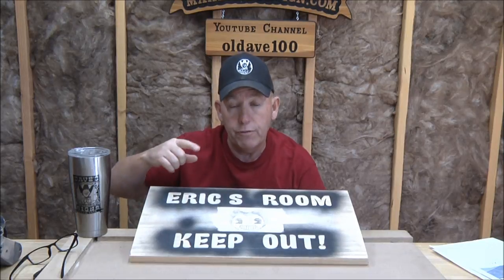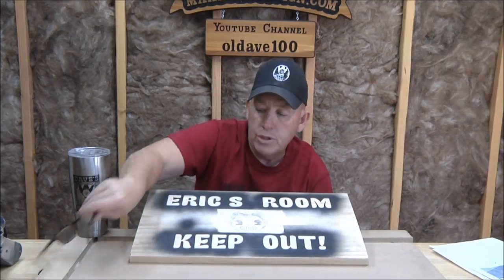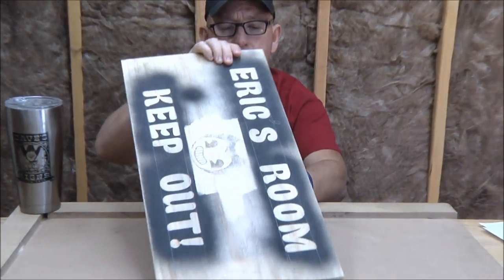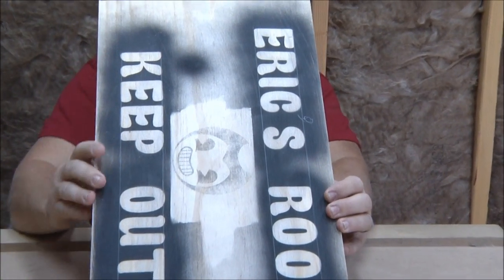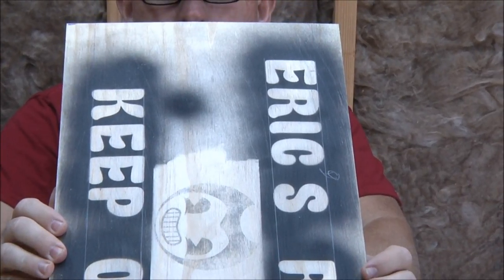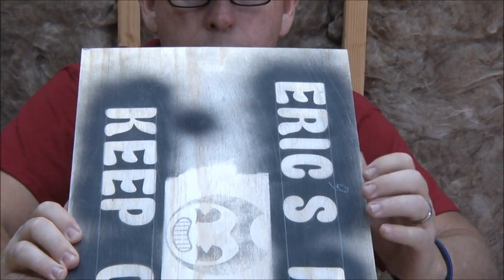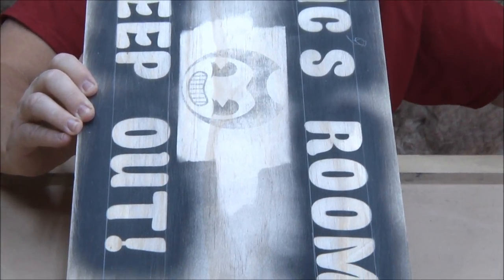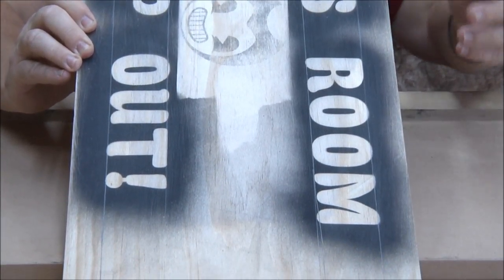The first question I had: at the end of that video two Fridays ago, we used a straight edge and drew pencil lines top and bottom on this sign. Someone asked why we do that — I saw the comment but I can't remember who it was.